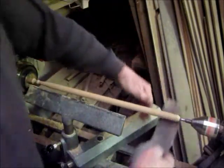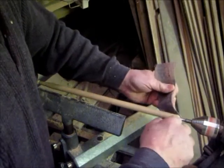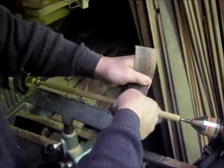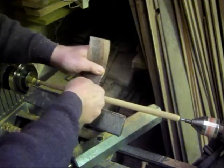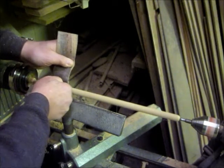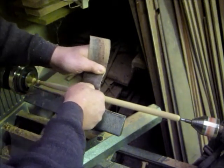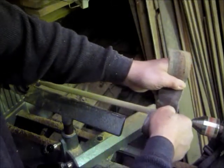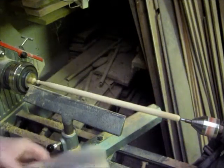I like a 60 grit belt sanding belt. Doesn't take any time at all — you just run it over there a couple times, and that's it.